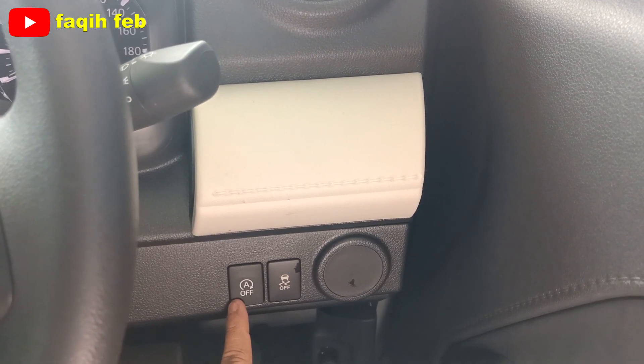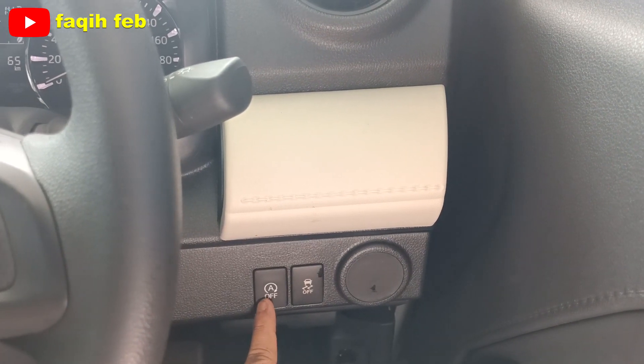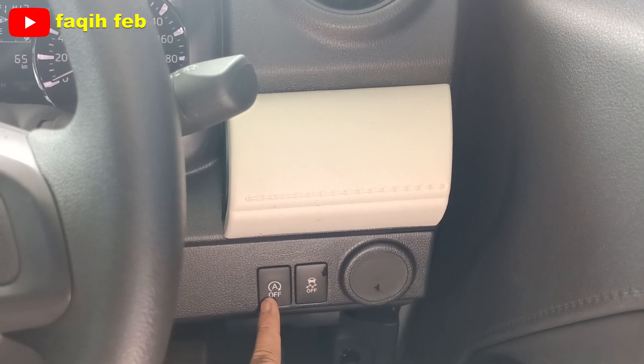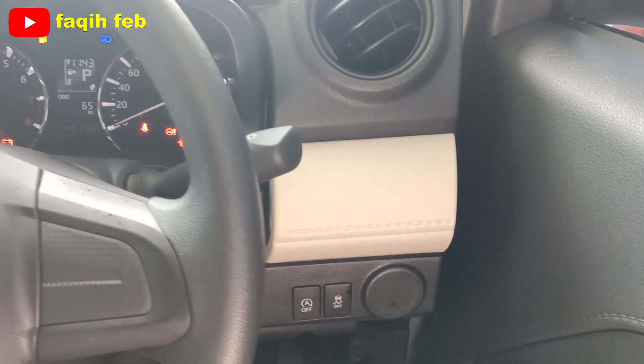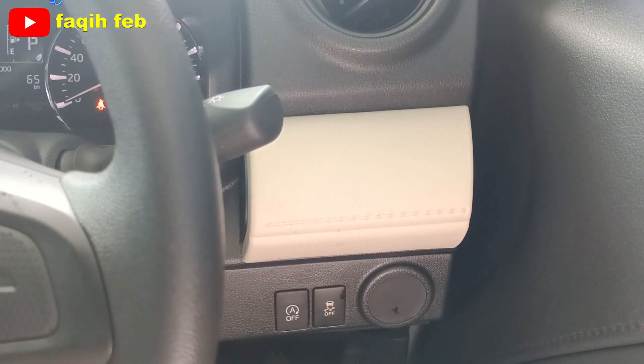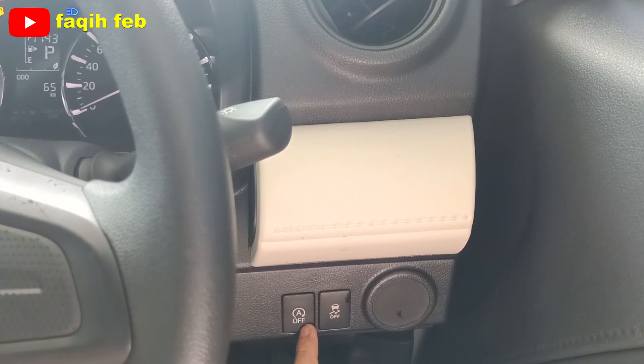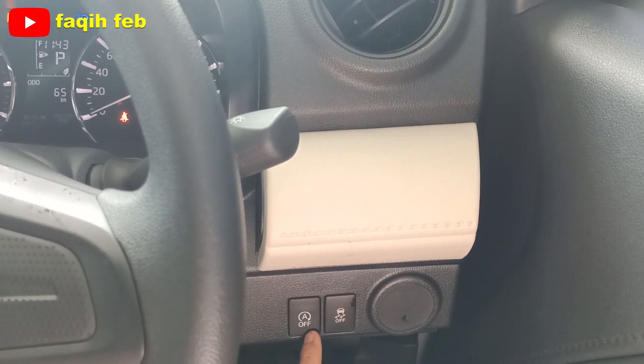Ini bisa diaktifkan dan dinon-aktifkan. Jadi kalau misalkan kurang nyaman dengan sistem IDS-nya, bisa dinon-aktifkan. Untuk traction control-nya sebagai penyeimbang traksi untuk menghindari mobil limbung, sehingga mobil akan tetap stabil di jalan atau tetap di jalurnya.